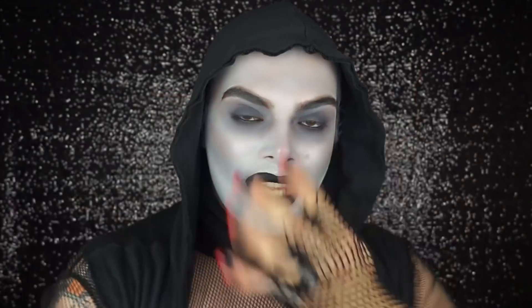Today I'm going to show you how I create this five-minute makeup look. It's very simple, very easy, and I just want you guys to enjoy it and come out with me and trick-or-treat. If you want to know how I created this look, please keep on watching.